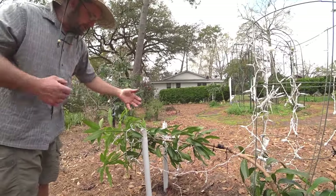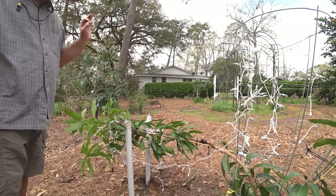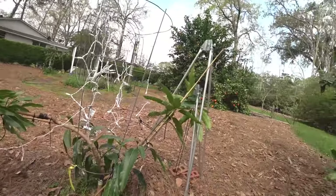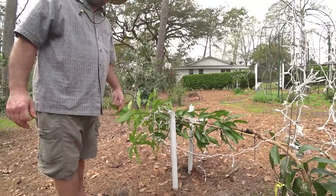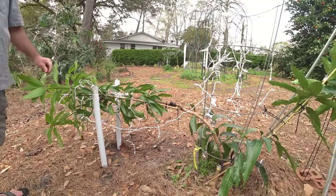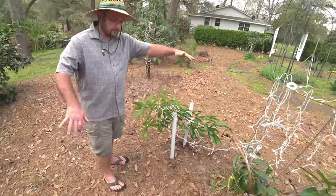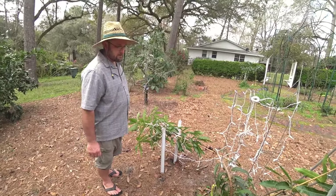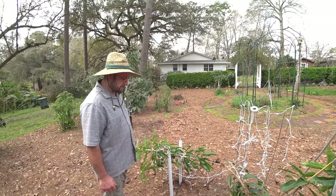We want this one to be two-dimensional because of the space between the other fruit trees here. If you had the room it could be as wide as you want, but this one's going to be linear — kind of like a grape. That would be cool.